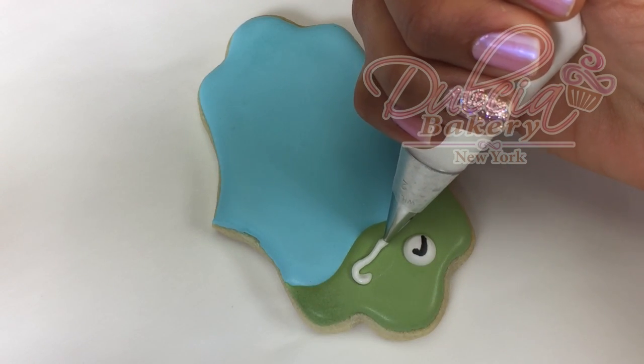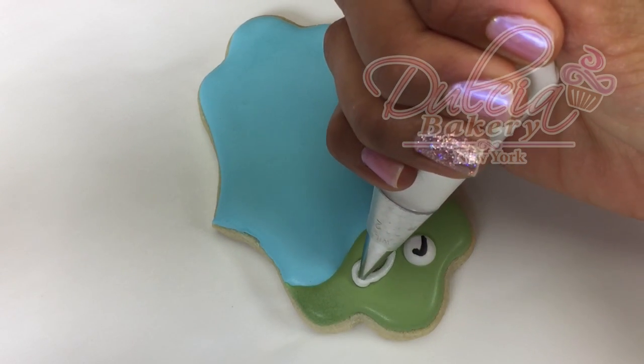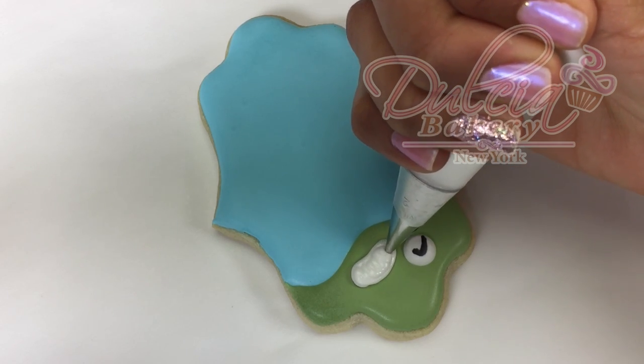Once the cookie is completely dry, you're gonna pipe the golf stick using medium icing and a number 2 tip.